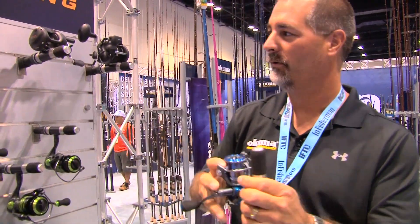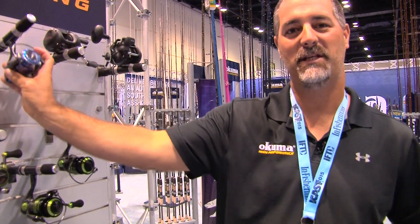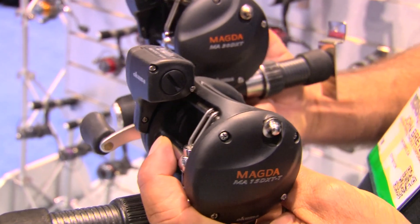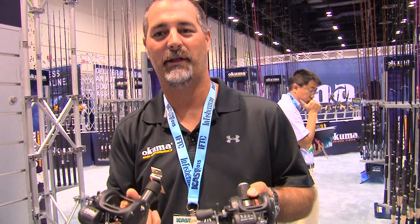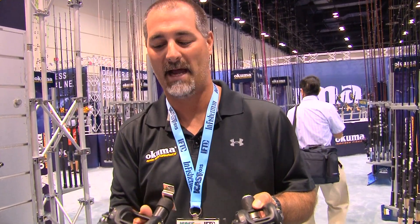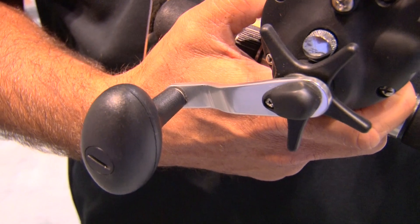Also new at the show is our Magda Pro, which we've had for over 18 years on the product line. We've finally given it a facelift. You'll see it's a very modern look — new frame, new side plate construction. Internally, it's the same durable gearing and oscillation systems that we've had in the past. But one upgrade we've done is changing the anti-reverse from a six stop to a 16 point stop, so you get very little play in the handle.